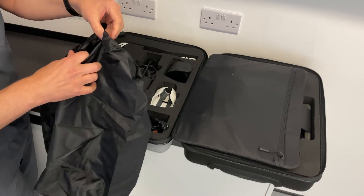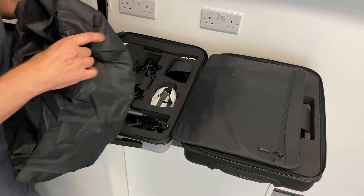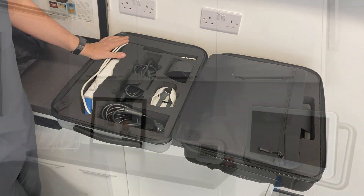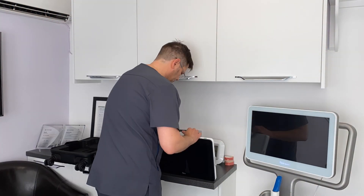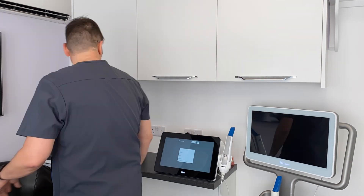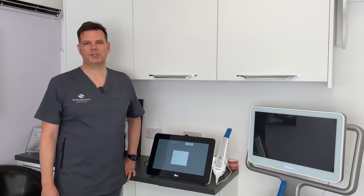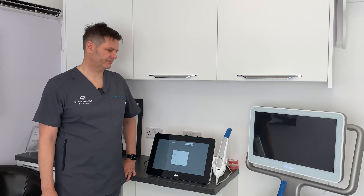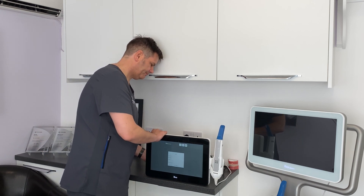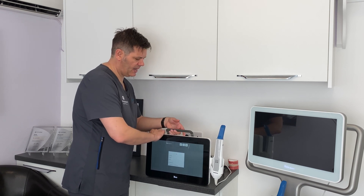So very smart. And this is how easy it is to move the unit from one room to the next. Unplug the mains from the back, unlock the stand, and the stand becomes a handle.